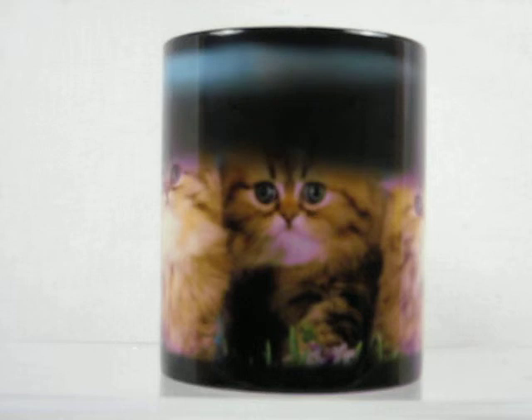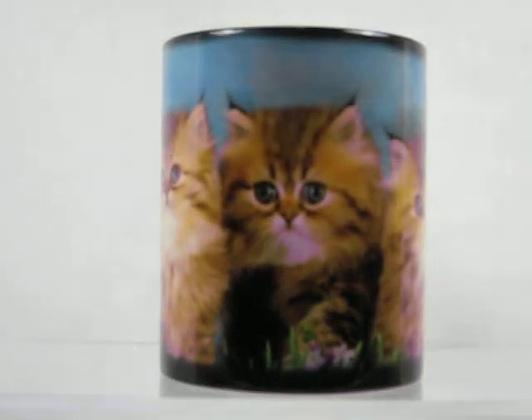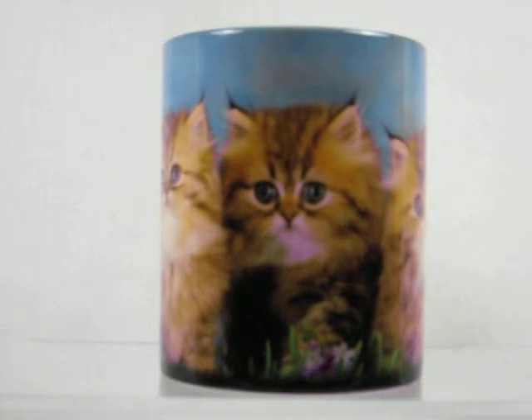On this one, there are three adorable little kittens on it. As long as the cup is warm, the image remains. Once it cools down, it will go back down to the dark color again.